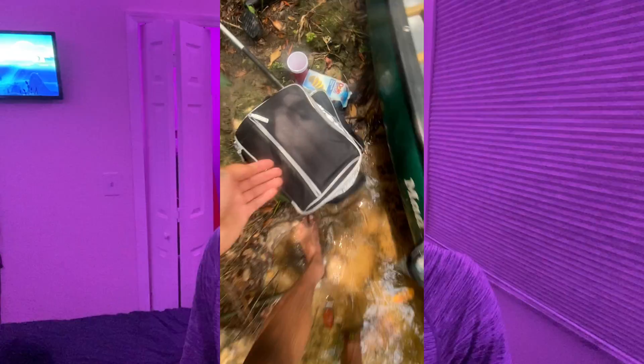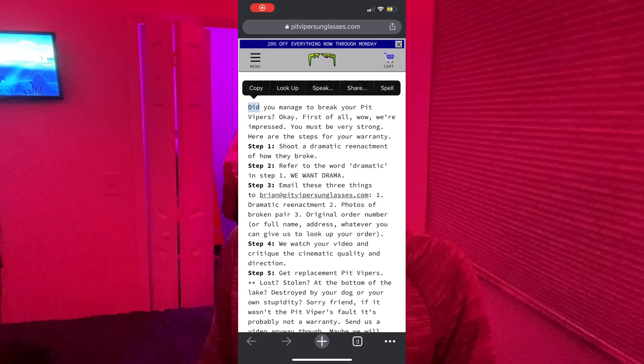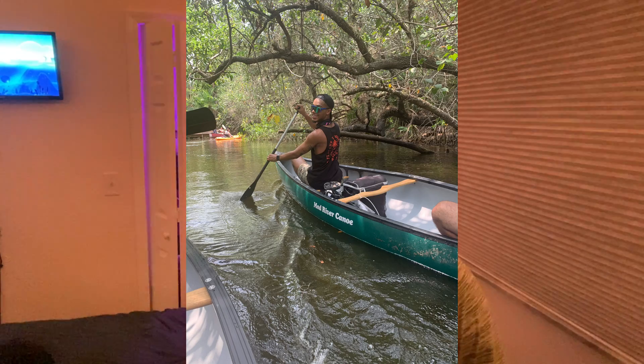We interrupt the regularly scheduled program to bring you a short dramatic story. Time for a little dramatic story. No one's going to believe me when I tell them — I got some footage. But this is the story of the time I lost my pit vipers in the Estero River. And to fully set the scene, I'm going to give us some river lighting so you can feel the vibes.